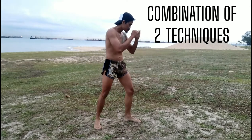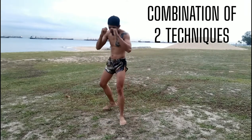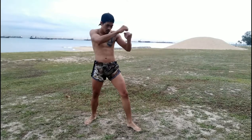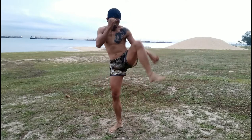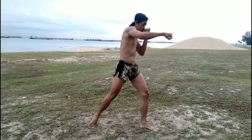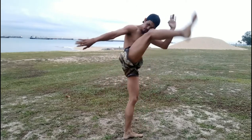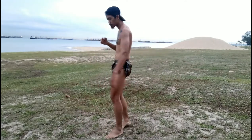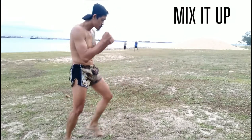If you're comfortable with one strike, now add in two strikes or a combination of two techniques. You can go defense, you can also go for attack. You can work on your counters — defend and attack, or attack and defend. Play around. One good thing about shadow boxing is it allows you to be creative. It helps you to strengthen your basics, and it's also a good form of warm up.